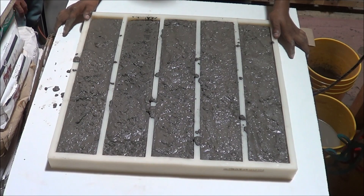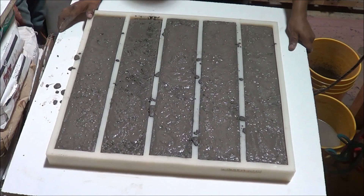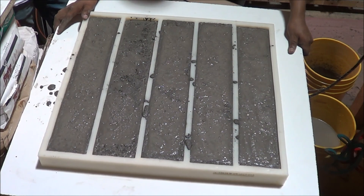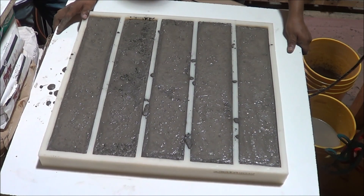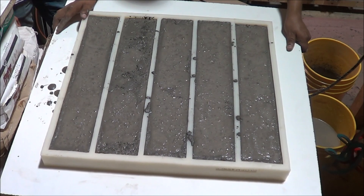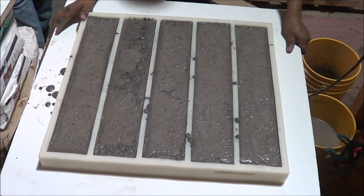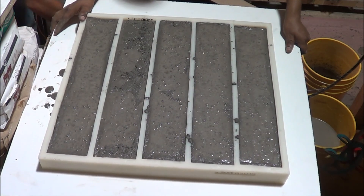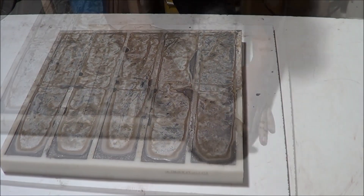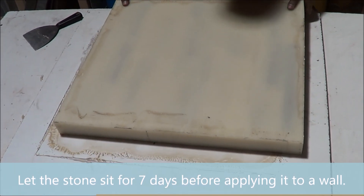The best way to store the stone is by covering them in plastic at a temperature above 70 degrees Fahrenheit for about 12 hours. The plastic prevents excessive moisture loss and maintains heat of hydration to ensure a proper initial cure. It's very important that you let the stone sit for at least 7 days before applying it to a wall.